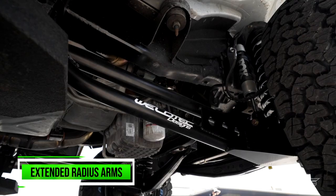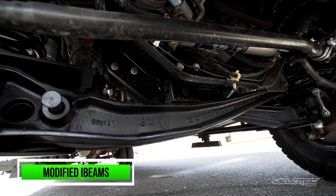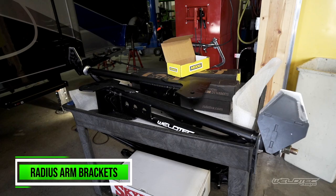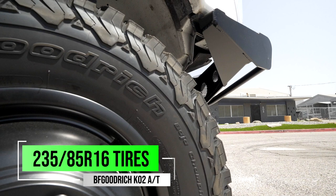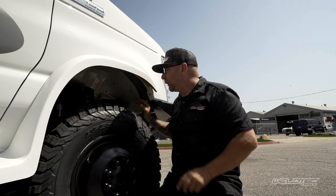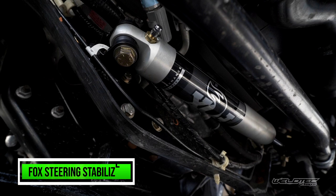The next part of the lift kit is the extended radius arms — about nine inches longer than stock and more equal to your I-beam length. That helps reduce caster. Caster is your best friend when driving down the highway; it helps your vehicle go straight. We've also included new brackets and bushings that allow you to scoot your wheel a bit farther forward in the wheel well, so you can go to a bigger tire. There's still one more thing: we also added the Fox steering stabilizer to the front, which really helps the steering. Putting all these things together makes our six-inch off-grid lift kit — this thing is just a beast.